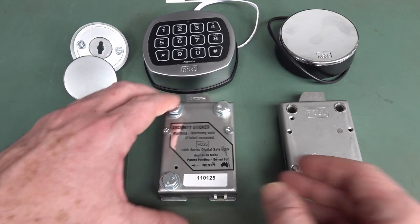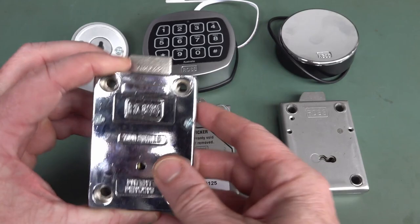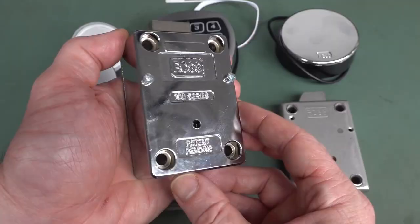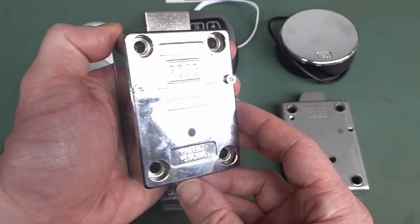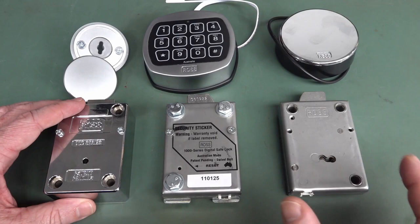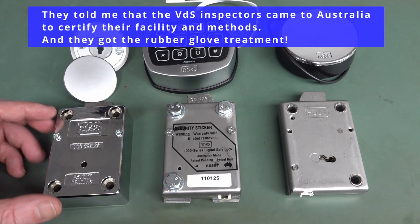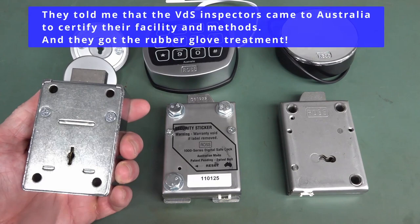They're not just for safes - you can install these on an entry door to some sort of secure facility. That's why they have versions like this one that are a swing bolt design that actually swings in, and it's got the curved front on it. Whereas this is your more traditional safe locking deadbolt design - isn't that shiny, that's like C-3PO shiny. Ross is a highly reputable Australian manufacturer. They've been going for more than 70 years, family-owned business. They make awesome quality locks certified to VDS international standards.